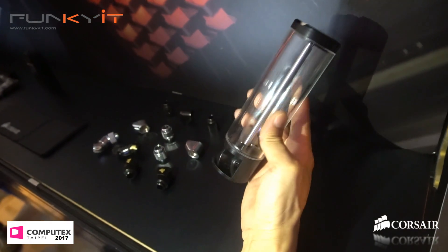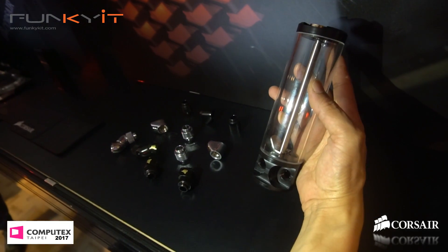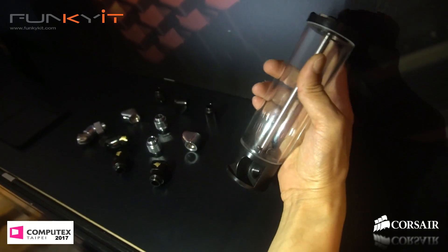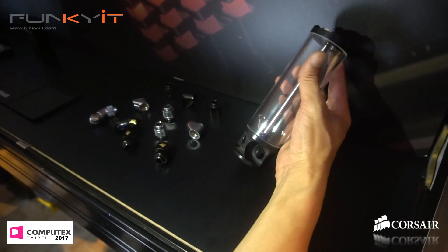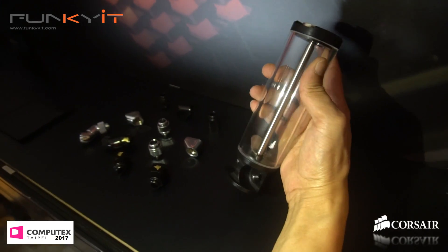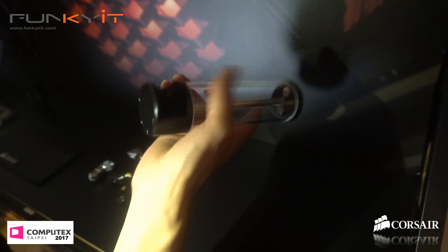And then obviously a more concept reservoir. That's cool — what is that metal bar in the middle? The tube is actually glass, so it keeps the glass on top, because you can't thread the glass. It doesn't scratch, doesn't stain — it's a really clear finish so you can see the coolant really well. It's just a structural thing to keep the top and bottom on.